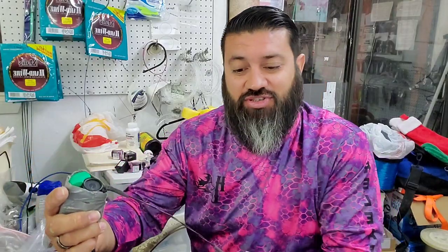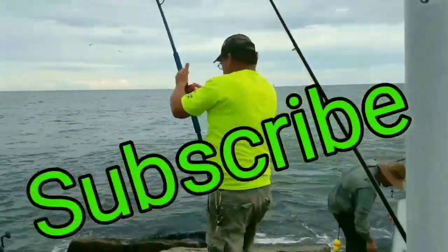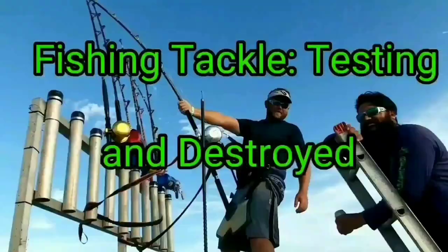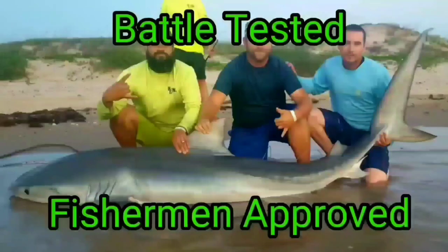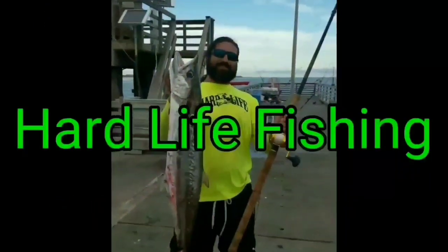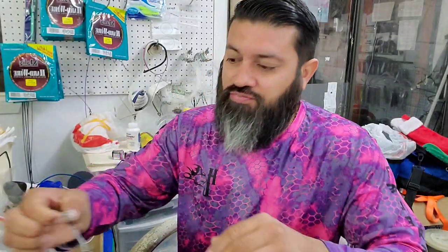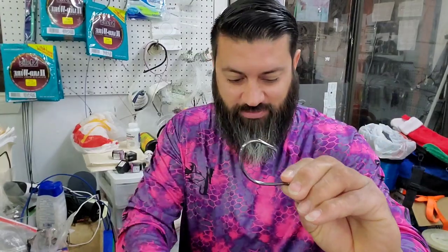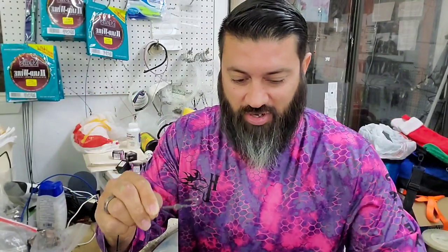One of the things was that the hook I was using wasn't big enough. So what I'm thinking about doing is upgrading to that hook. Yeah buddy, I think that one will work a lot better for what we were targeting out there.